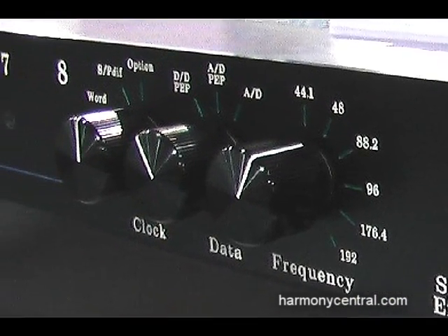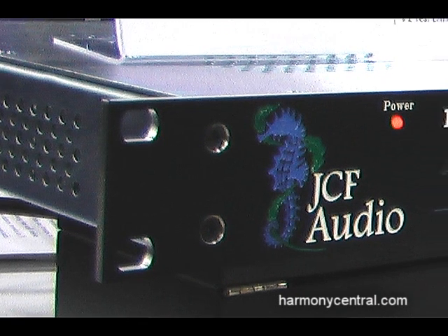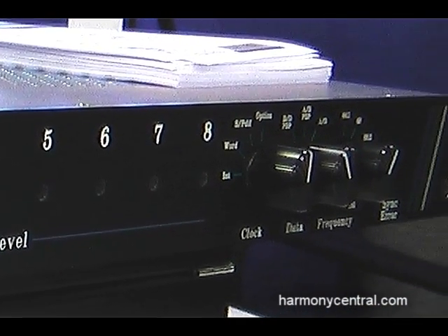We're excited about it. The unit has a DSP block in it. We've basically distilled down tape into its essence and we've accomplished pretty fantastic sound without noise and absolutely no harmonic distortion.